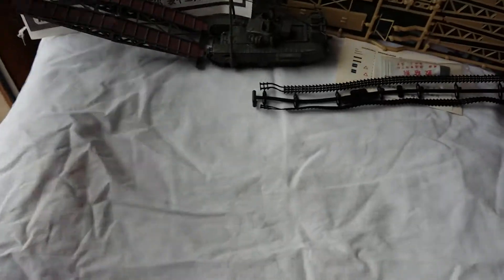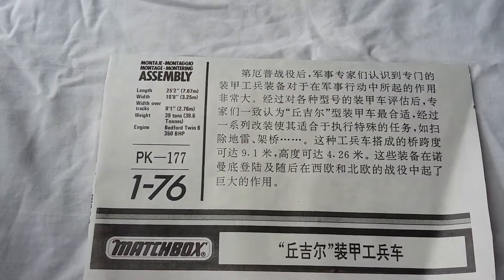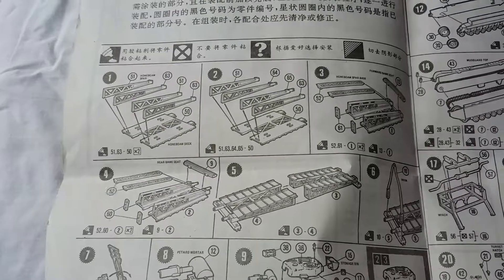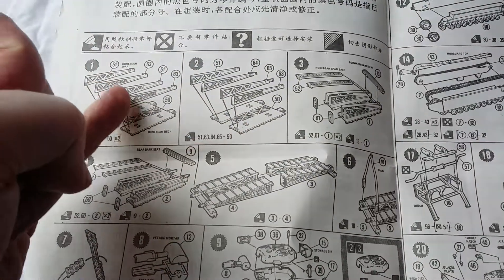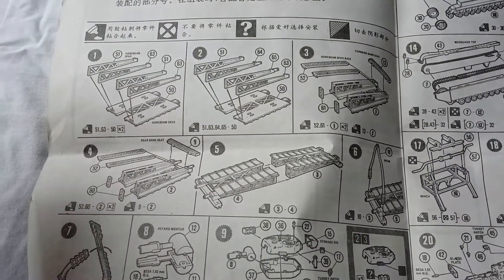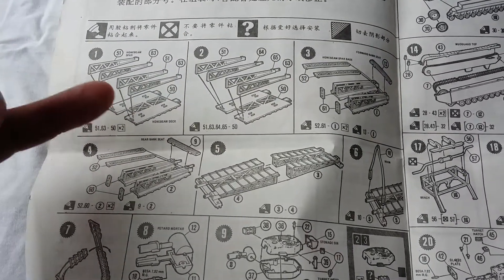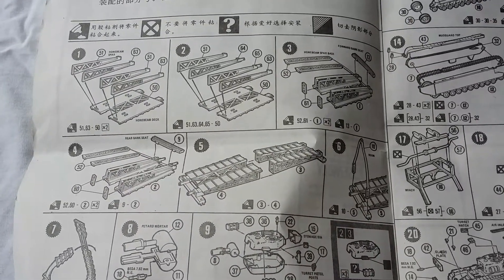So, the contents of the box. You have your instructions — again, you can see this is one of the Chinese releases because it tells you about the tank in Chinese, which I can't help you with. Inside the instructions, it starts off with the bridge, which is a very simple, straightforward piece. I would advise that you lay the pieces out literally in order as shown, because they're chamfered or beveled on the tops and have to go in the exact order.